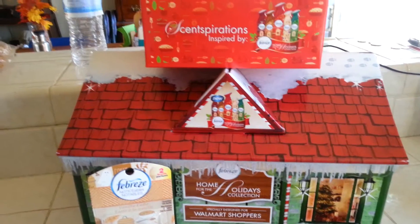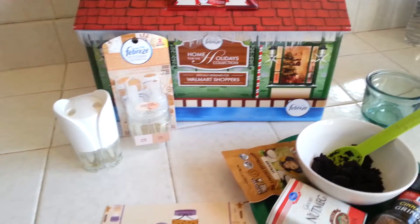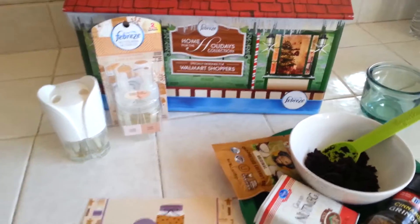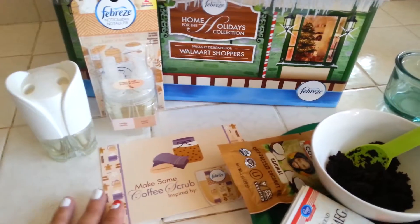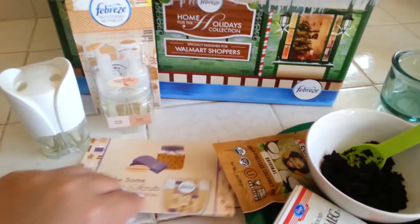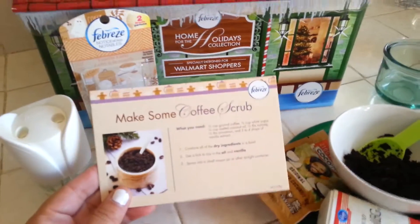Hey guys, this is Kelly Jules and we're back with a scentspiration inspired craft today. As you guys probably already saw from my scent barn, we are working with Febreze this holiday season. One of the scentspiration ideas for the Febreze holiday is to make some coffee scrub.